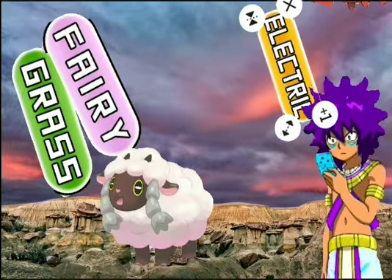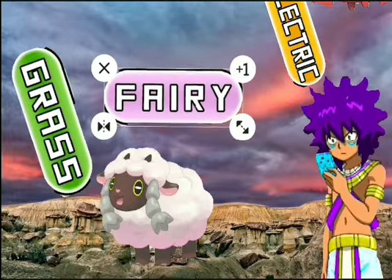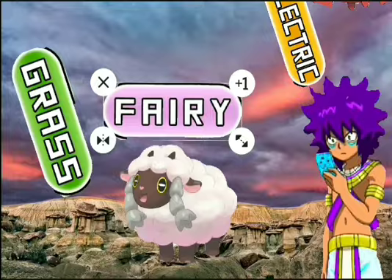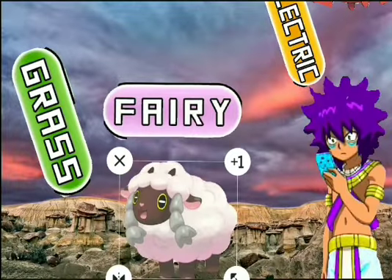For fairy moves, I would say probably something like Nature's Madness, because it's a sheep that belongs to nature. It's a pretty powerful move — I'd say it probably won't learn it in its current state, but probably in an evolved form. Also I'm a little sick right now.